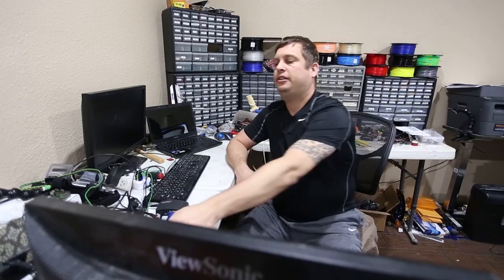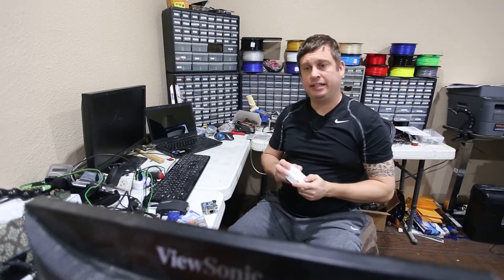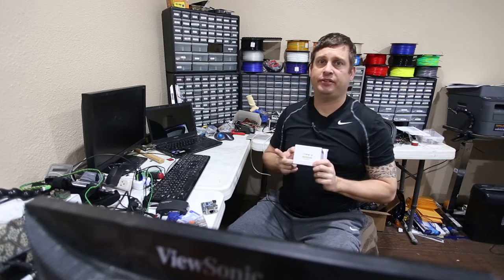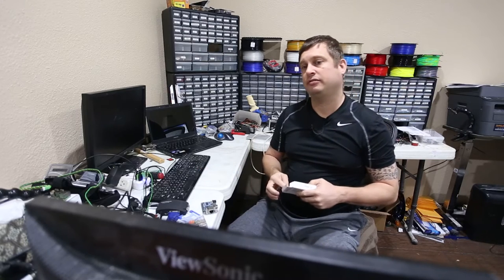Hi, so today I want to do a short review. I got in a new Orange Pi Zero — just came in in the mail today from China. This is the Orange Pi Zero with 512 megs of RAM, so it's functionally identical to the 256 meg version.